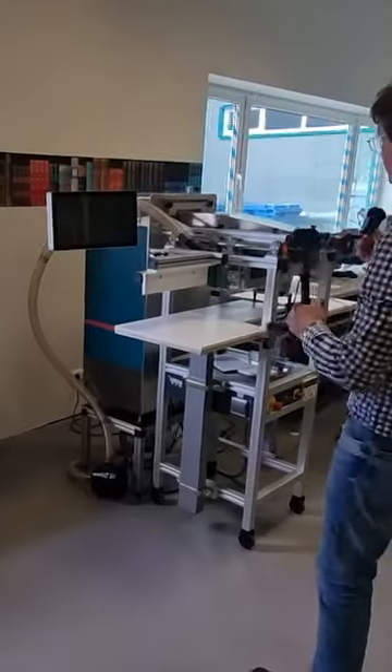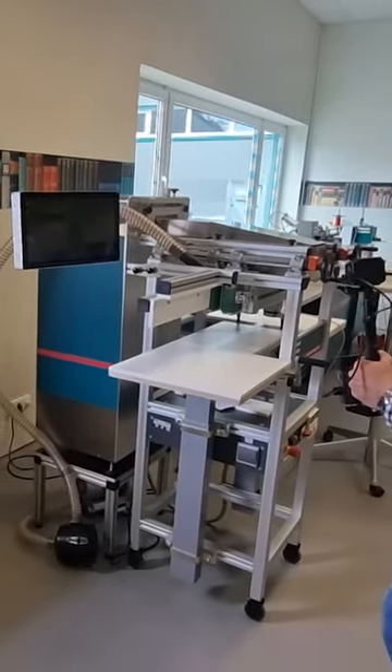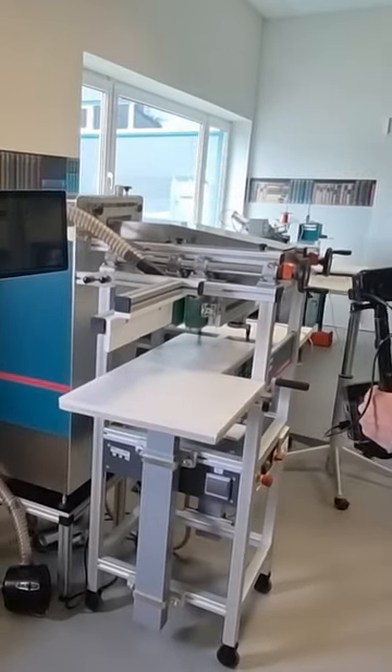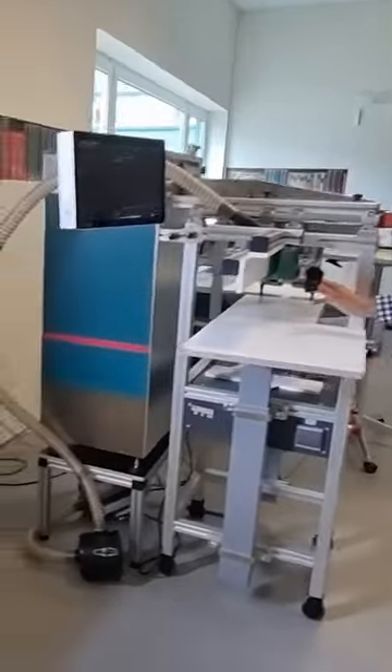We have the edge printer here. You have a transport band and you put the books on the left side and they run through the transport, run underneath an inkjet printer up here. It comes out printed on the other side. You always print one side of the book, but you can do a lot of books afterwards with the same motive, or you just touch the screen and change to a different color or different graphic.